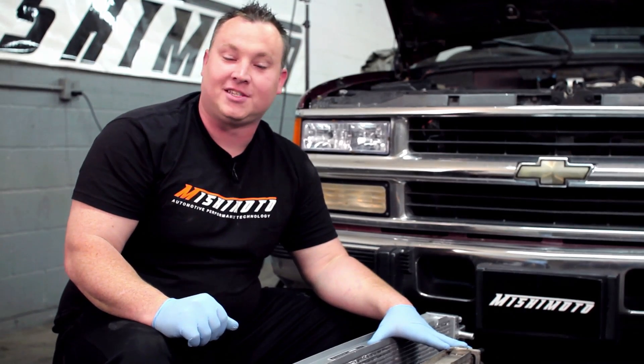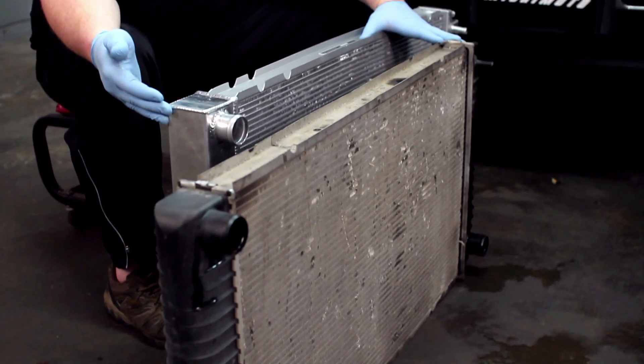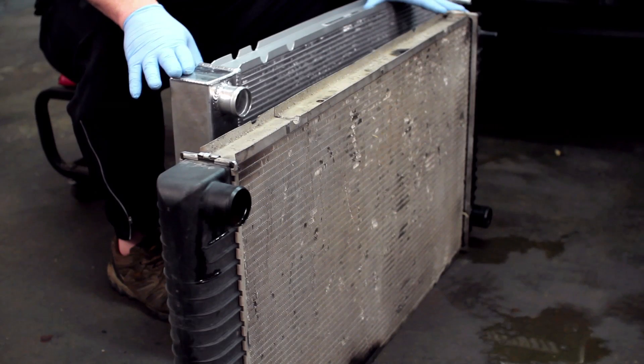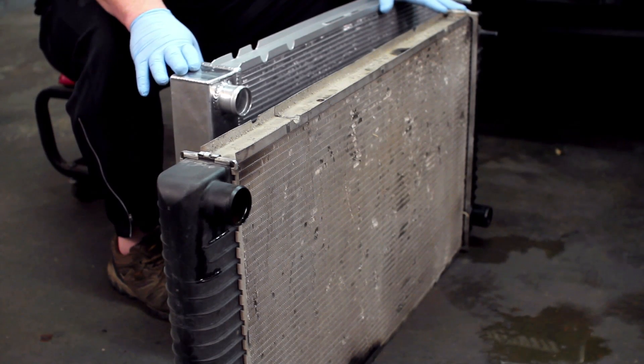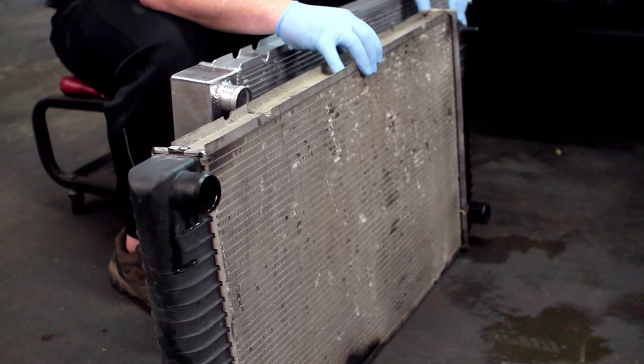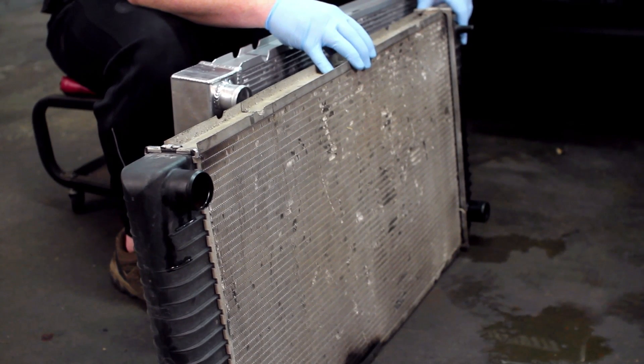With both radiators out and side by side, the differences are obvious to spot. The Mishimoto is fully polished, TIG welded, all metal end tanks — you're not going to find any plastic on this guy. Not only that, but it comes with a lifetime warranty. The stock one, well, it's been a nice home for a couple of spiders for the last 10 years, but other than that, this thing's ready for the garbage can.